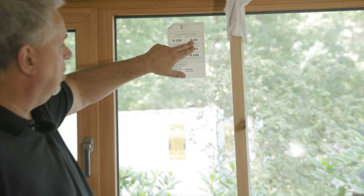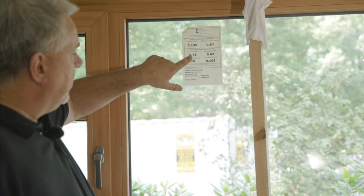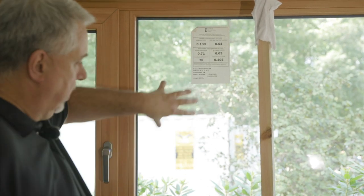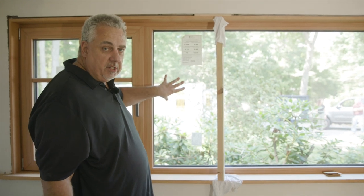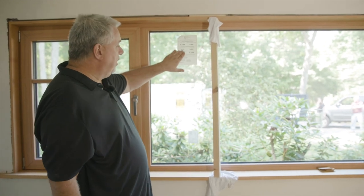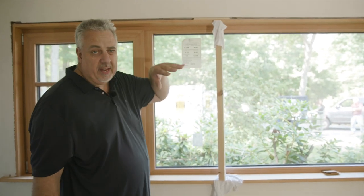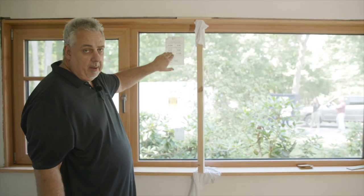Look at these numbers: we have a solar heat gain of 5.4, a U-factor of 0.13, and a visual transmittance of 0.71. The 0.71 is basically how much of a sunglass effect the clear glass has — the lower that number, the more these are like sunglasses. 100 is basically clear glass with no film. 0.71 is a really good number. When dealing with very efficient windows, you want to keep that number above about 0.5, and we're able to get an exceptional U-value while still maintaining that 0.71 visual transmittance.